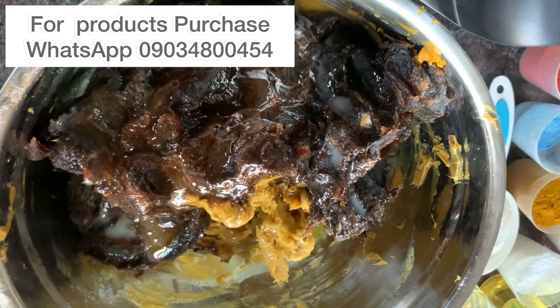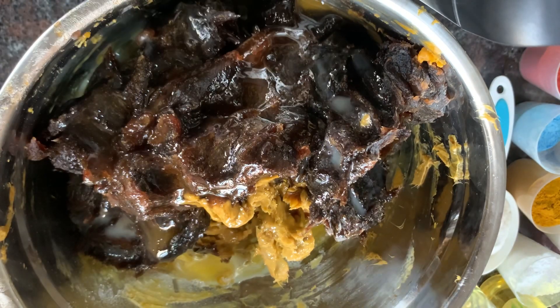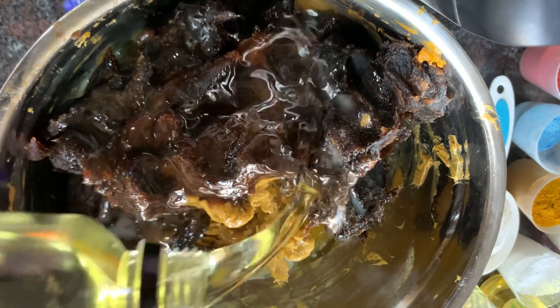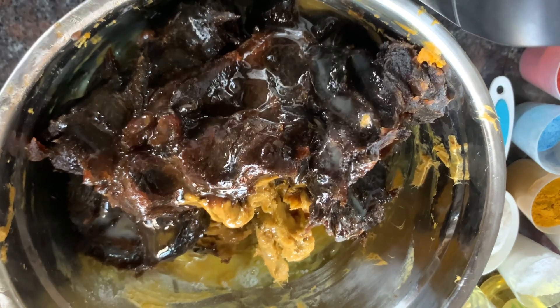The next oil I'll be adding is Moroccan oil, also known as argan oil. I'm just going to add in a little bit of that.